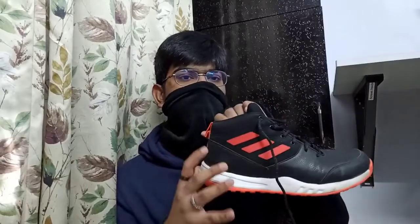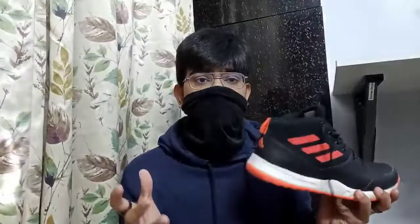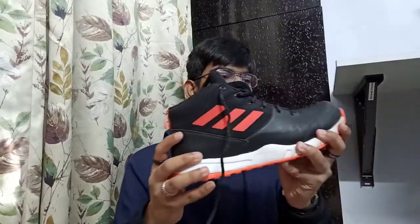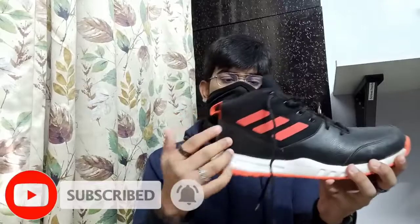White is also available but the size wasn't available for me — I'm a size 11 by the way. This is the basketball shoe, and this is actually the cheapest basketball shoe from Adidas. You can also get the 'Own the Game' shoe which is around 3200 rupees; I got this one for 2700 rupees, but my size wasn't available in the Own the Game shoe, so I went with this one.